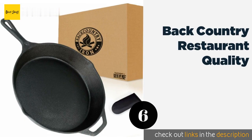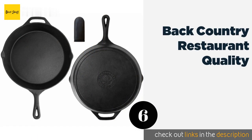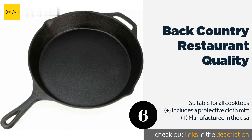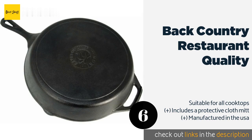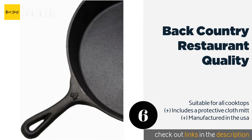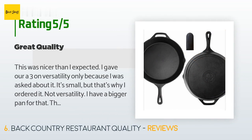The next product is the Backcountry Restaurant Quality. Handmade from a proprietary alloy, the Backcountry Restaurant Quality offers a lightly textured surface that helps the seasoning stick to it quickly and easily. You can also choose to polish it with a chainmail scrubber if you prefer a smooth finish. The price is approximately $40. The average rating of this product is 4.5 stars with more than 336 customer reviews.